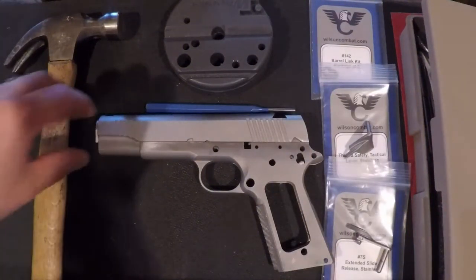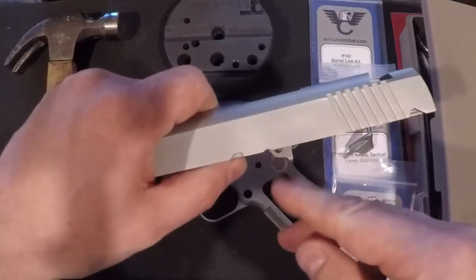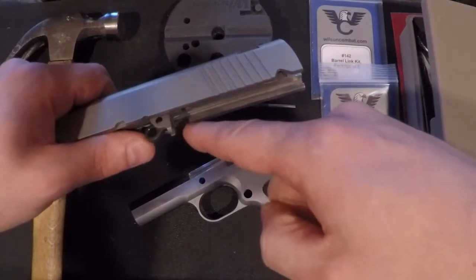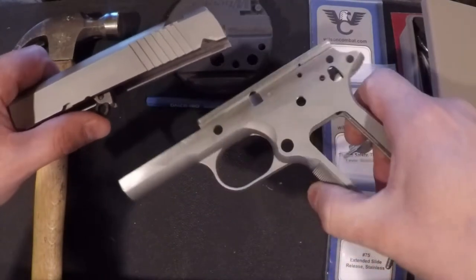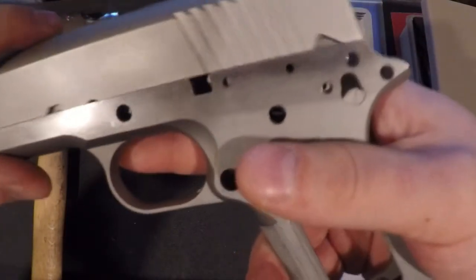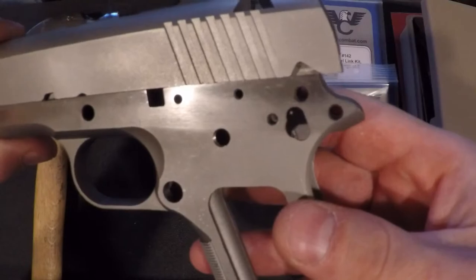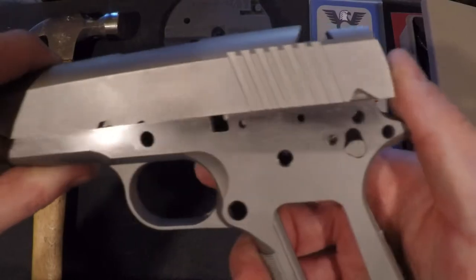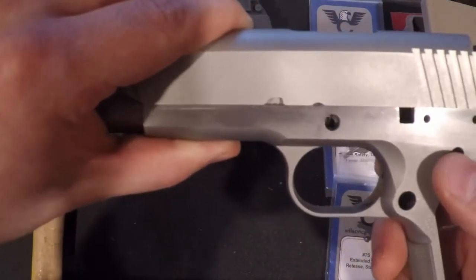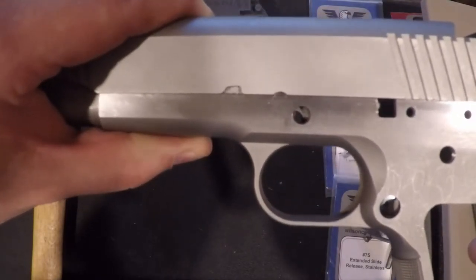For this video we'll be fitting our barrel to our frame - specifically cutting these lugs to fit the frame, line up the frame's feed ramp and the barrel, and get proper lock-up when the slide stop is installed. Put the slide on the frame: you can see through the hole but it's not all the way in battery - it's too far back. We need to get it forward enough so the thumb safety would engage.